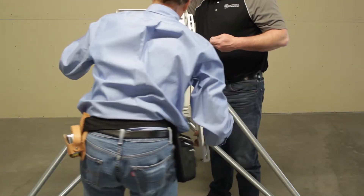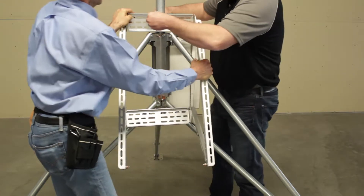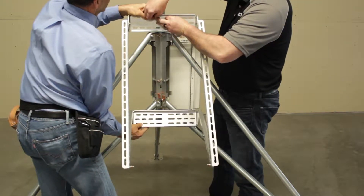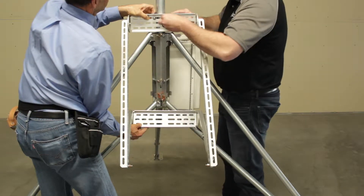Place the solar panel extended bracket on the tripod. The top of the bracket will be attached to the mast, while the bottom of the bracket is attached to the top of two adjacent tripod legs using U-bolts. Place a flat washer, lock washer, and nut on each end of the three U-bolts.